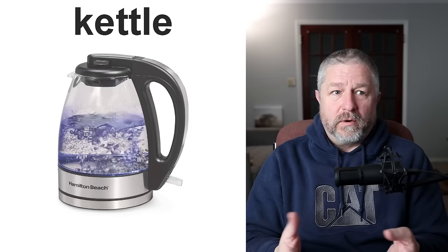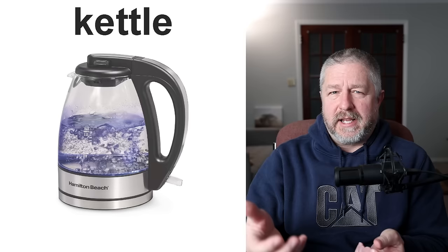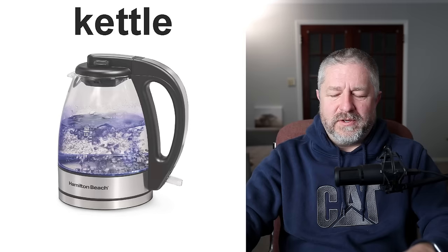A kettle. This is something we do actually use a lot — in fact, I think this is the exact kettle we have in our kitchen. I like it because it's clear. A kettle is something that you use to boil water. If you like to drink tea or hot chocolate, you will have a kettle in your kitchen. You put water in the kettle and you turn the kettle on — some people say 'put the kettle on,' we usually say 'turn the kettle on.' After a while, the water will boil and it will start to bubble violently.